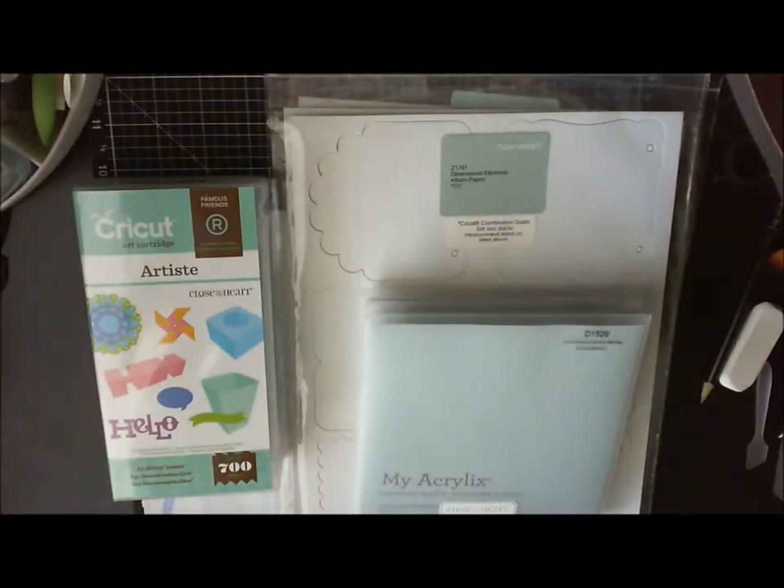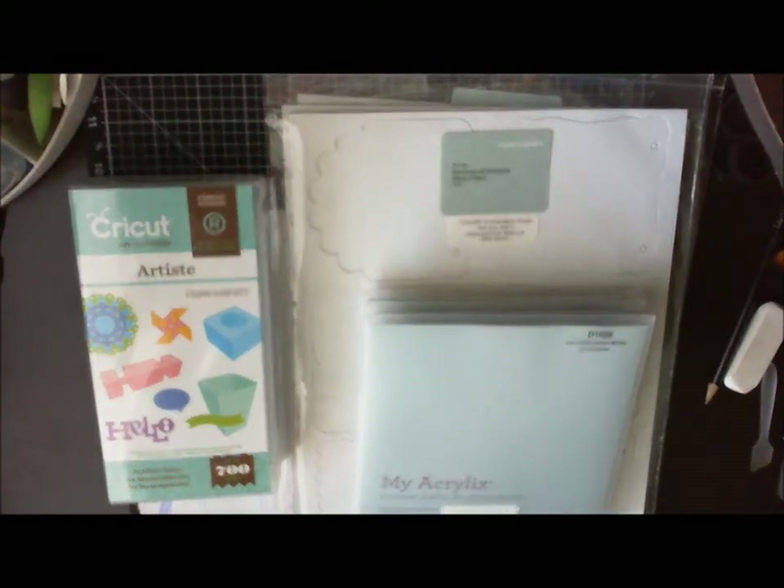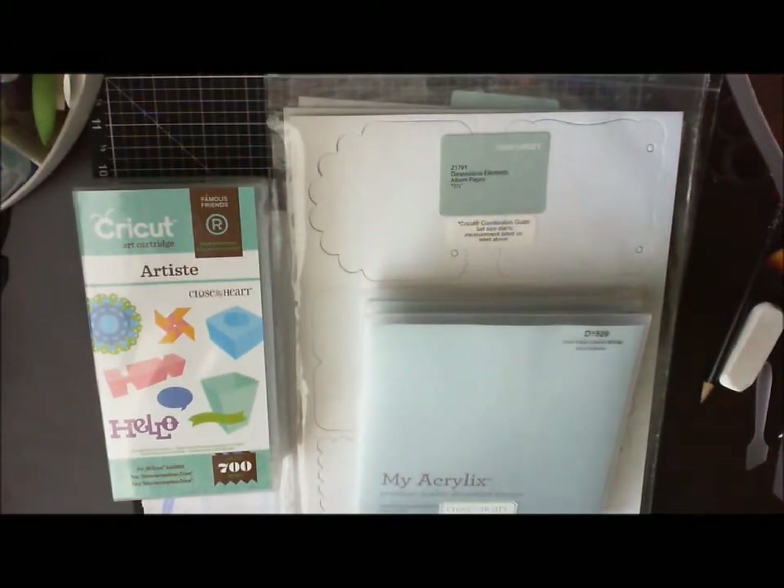Hey everyone, it's Diana with Close To My Heart from dianasfreemoments.blogspot.com, and today I'm going to show you what comes in the Cricut Artiste collection, which I got just a few days ago and love so far.